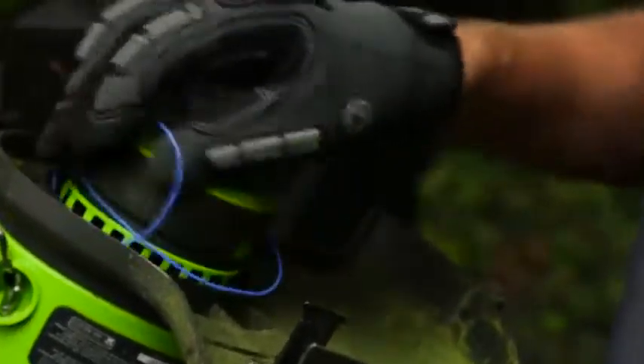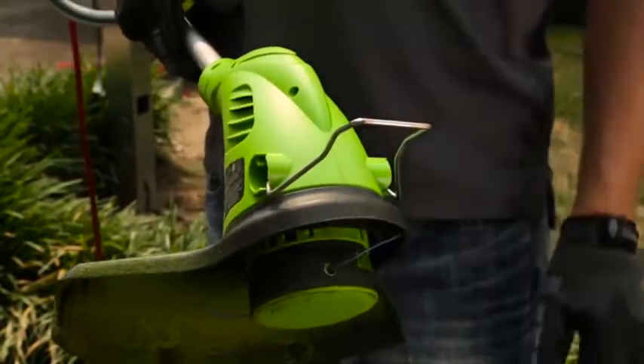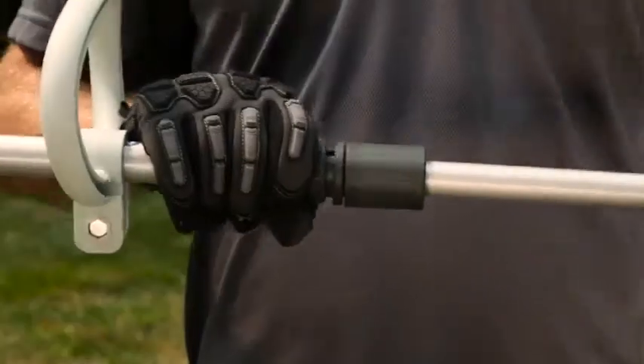For easy and proper edging, lower the flower guard into the down position. Rotate the handle and begin cutting.